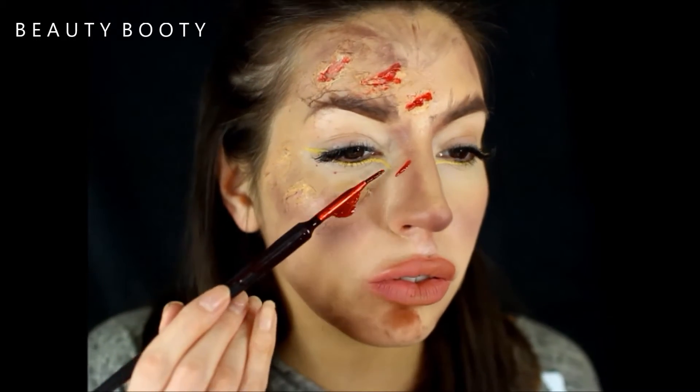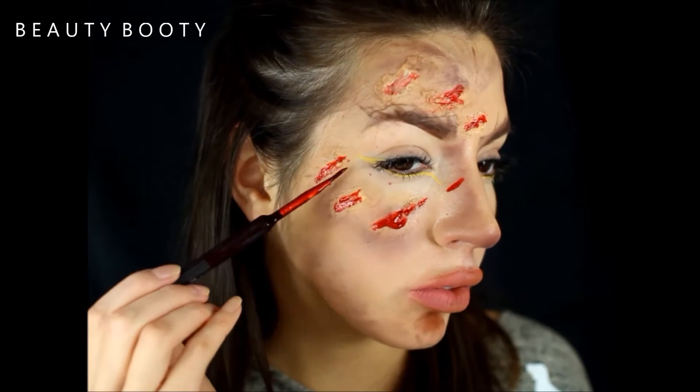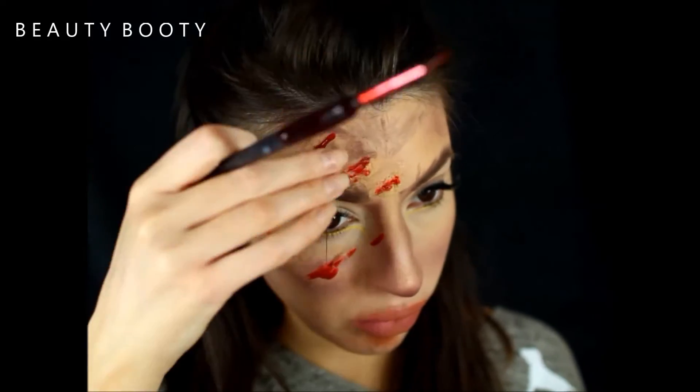I hope you've enjoyed this last-minute Halloween tutorial — it's effective and easy to do. I really hope you do subscribe and I'll see you guys in my next tutorial. Bye, happy Halloween!